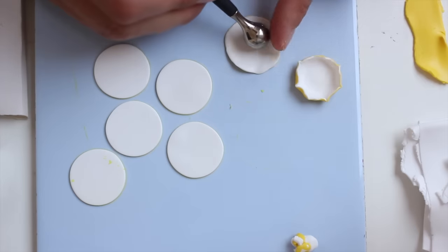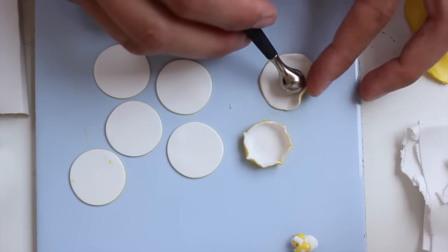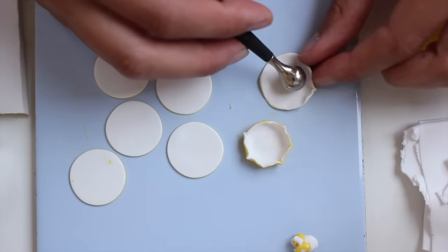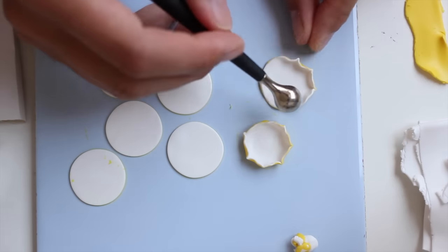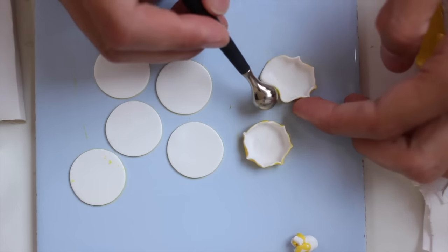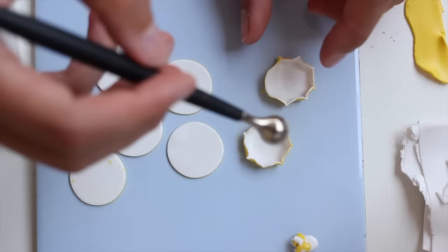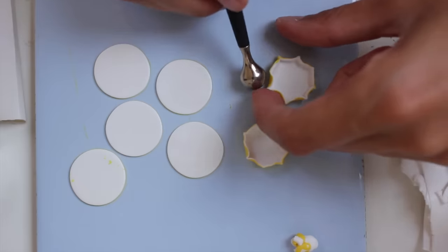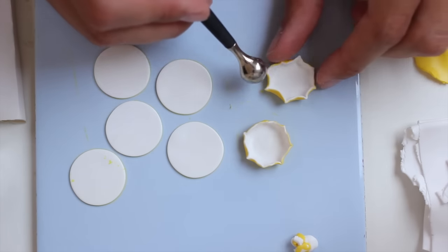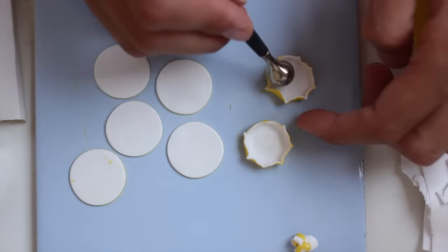Just go around, flatten the edges, then round everything up and pinch to hold in place. You can also use a tool to pinch like a tweezer if your fingers are too big or if your mushrooms are a lot smaller than those I'm showing you in this video. Be sure to always round up everything so it doesn't look like just a pinch.